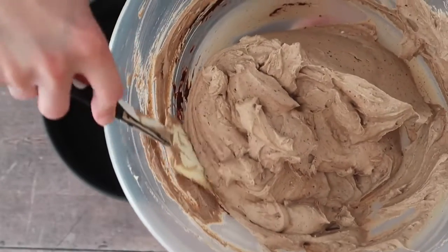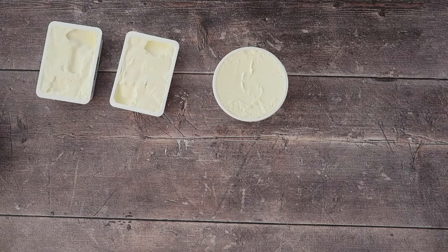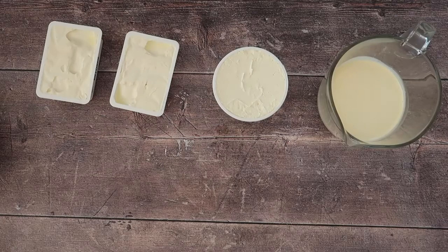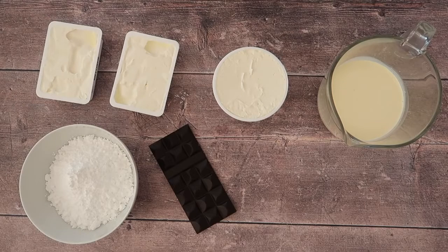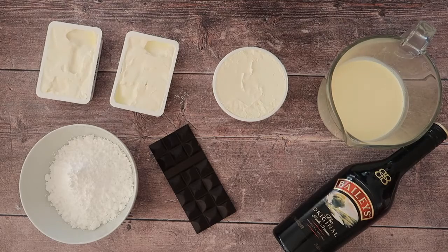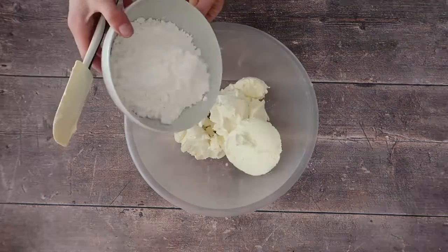For our delicious Baileys cheesecake filling, you will need 400 grams of full fat cream cheese, 250 grams of mascarpone, 250 millilitres of whipping cream also known as double cream, 200 grams of icing sugar, 200 grams of good quality dark chocolate — you can use milk or even white chocolate if you prefer — and four tablespoons of Baileys.